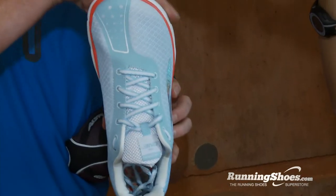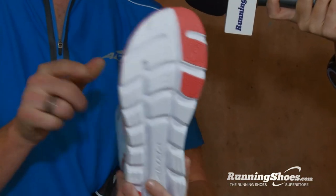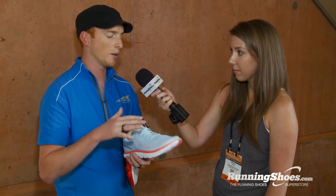Then of course our foot-shaped toe box, as usual, which is perfect for racing a marathon or any kind of long run, because your feet are going to be able to relax and spread out. You're going to get more power transfer — that big toe is going to be able to kick out and hammer off the ground harder, and it also stabilizes your foot.